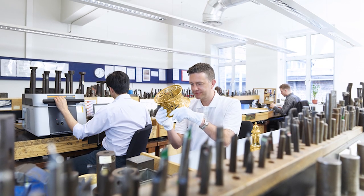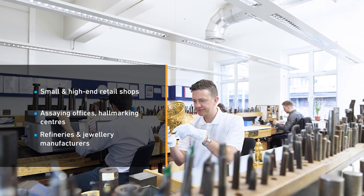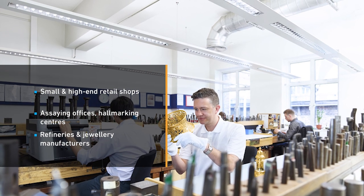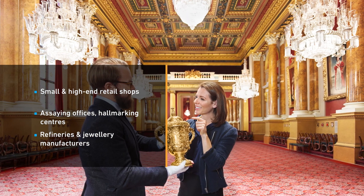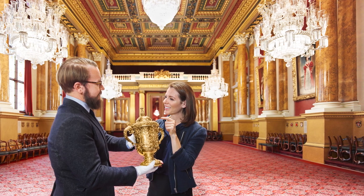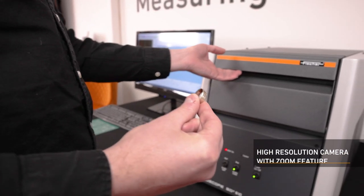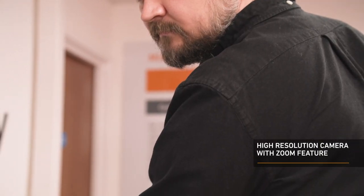The different instruments in the Fischer GoldScope range can address a variety of measuring requirements, including small retail shops, high-end retail showrooms, small and large assay offices, hallmarking centres, refineries and jewellery manufacturers. The instrument has a high-resolution video camera with zoom to enable easy sample positioning and precise measurement spot adjustment.